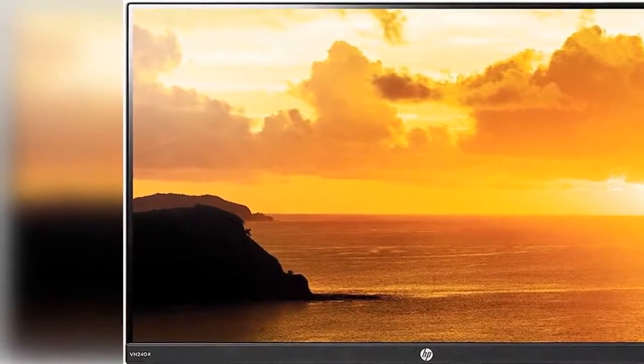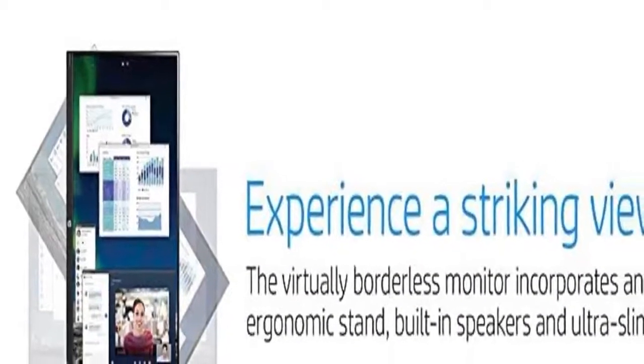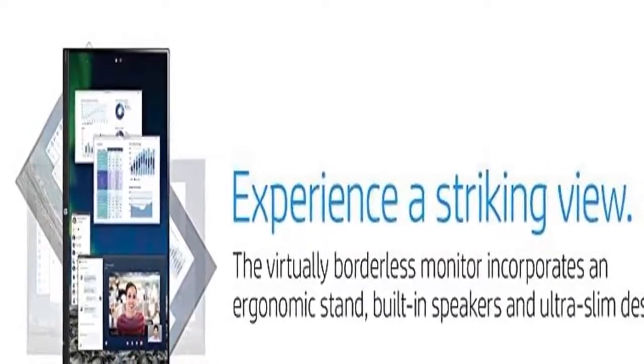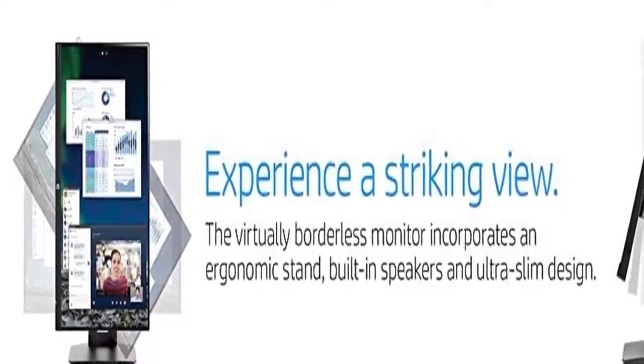Response time: 5ms with overdrive for a smooth picture that looks crisp and fluid without motion blur. Built-in speakers: integrated audio speakers provide great sound for your content, 2 watts per channel.